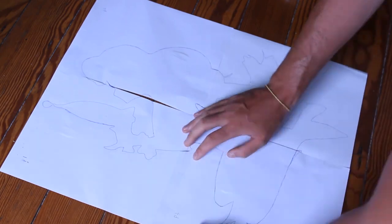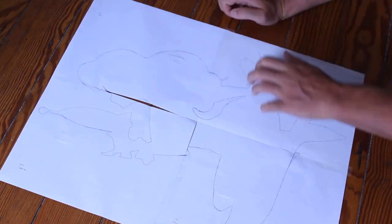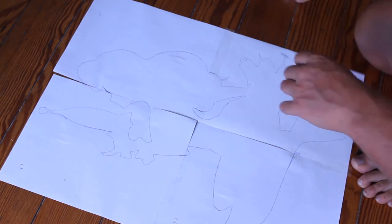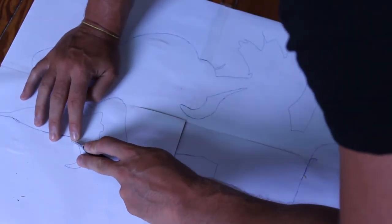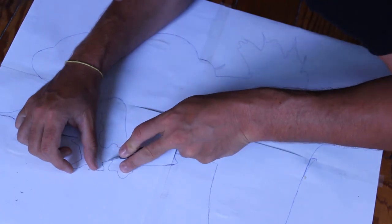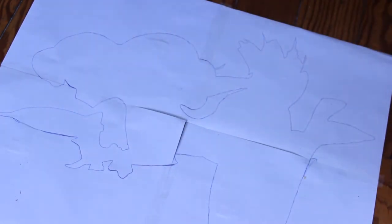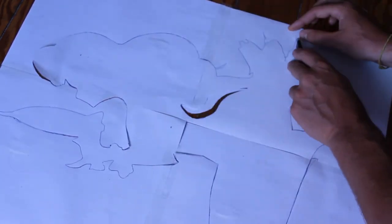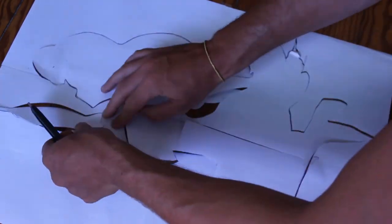Once you've finished that, go ahead and tape it down — we're going to have it as one big stencil. Tape all four pieces down and make sure they're aligned with one another. Once you're done, start cutting out the silhouette. This is paper, so my X-Acto knife went through it pretty easily. Still, to make sure I got the precise lines, I did it slowly. Once you're done, pull it out gently, making sure you don't tear anything. And there you go — a silhouette of the Aloha Away Girl.